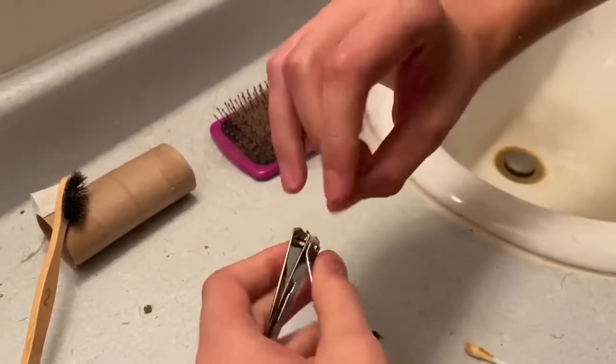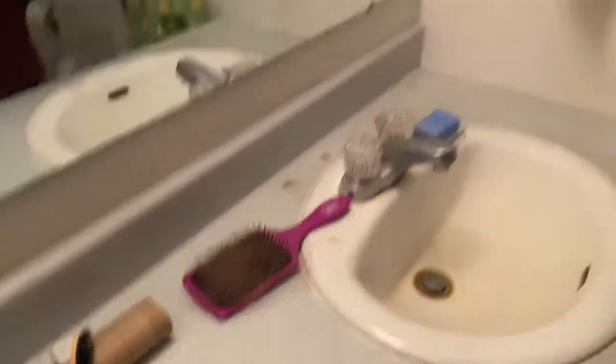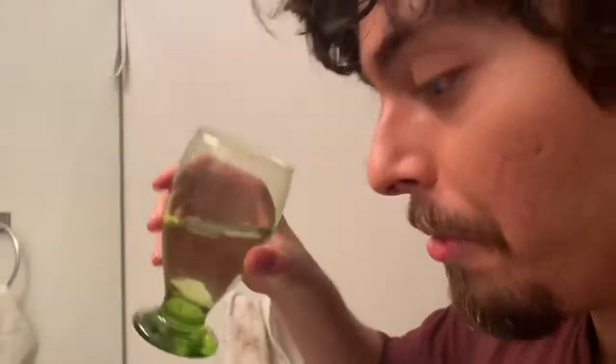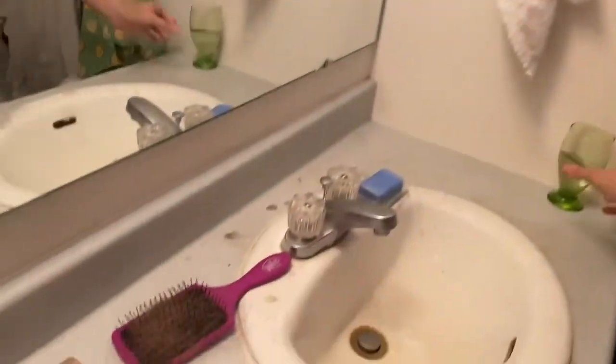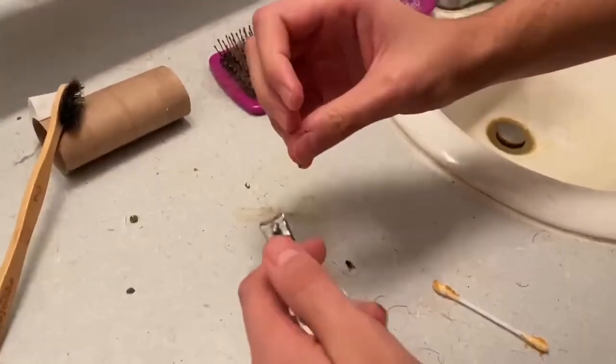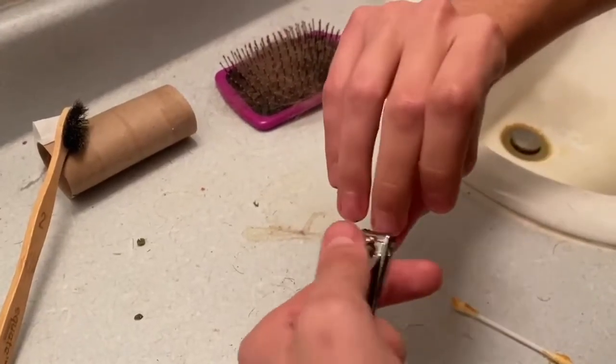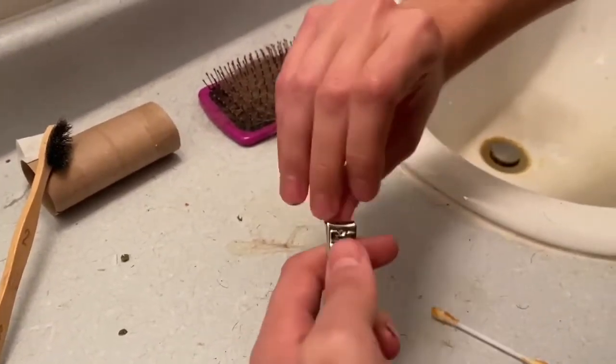I'm getting a little nervous, I'm gonna need some water. Oh my gosh, that doesn't look good.